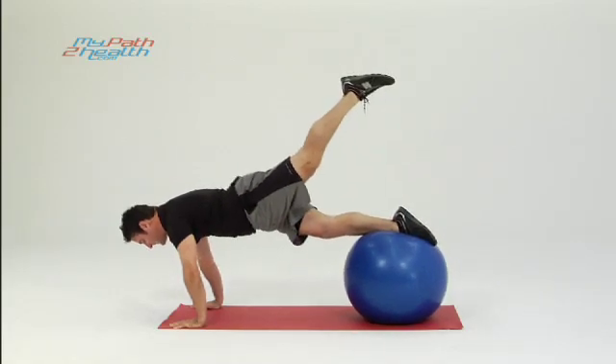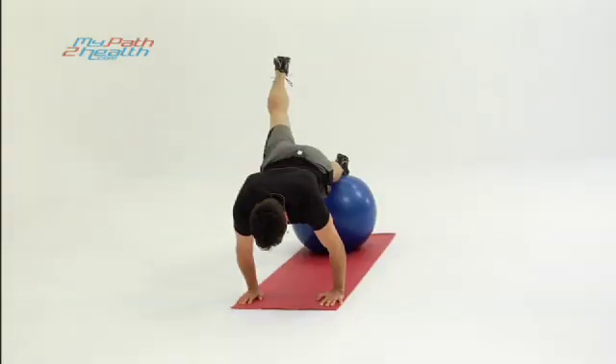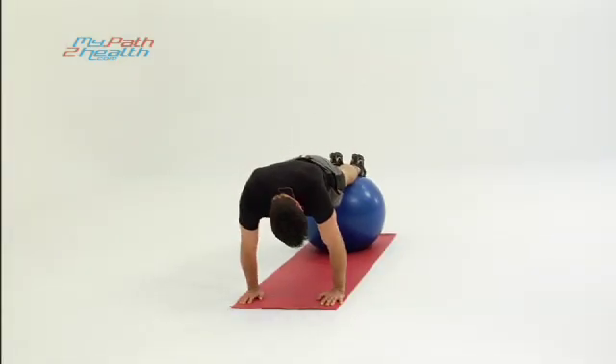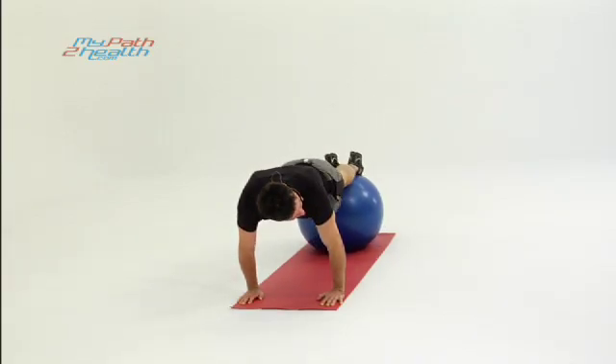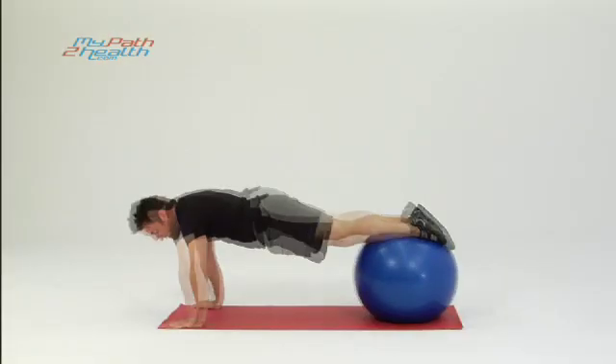Bring one foot up, tightening the glute, back down, alternating — tightening the glute, back down. You want to keep the legs as straight as possible. Working the front of the leg on the Swiss ball, the back of the leg in the air. Awesome core stability exercise — pulling up, tightening, back down.